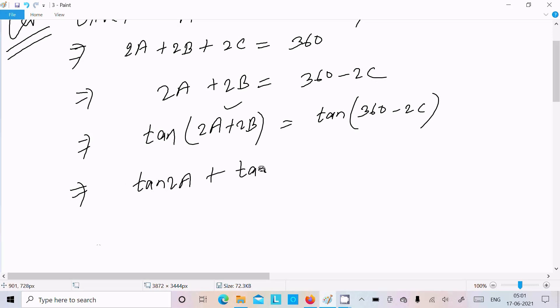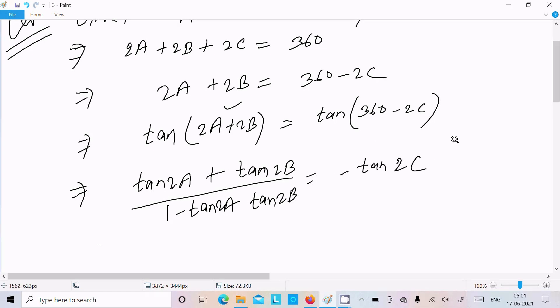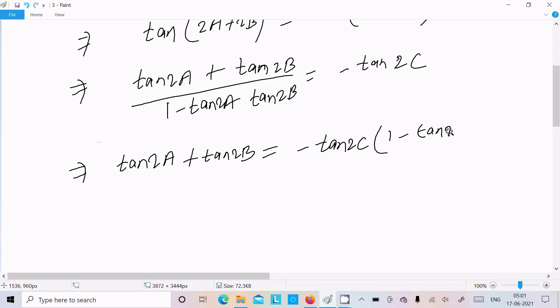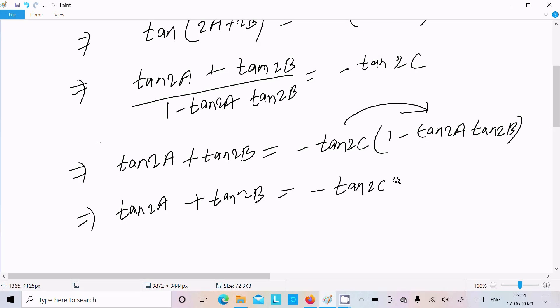Use the formula for tan(A+B), so we can write: tan2A plus tan2B divided by 1 minus tan2A·tan2B equals tan(360 minus 2C), which is minus tan2C. Now do the cross multiplication: tan2A plus tan2B equals minus tan2C times (1 minus tan2A·tan2B), giving tan2A plus tan2B plus tan2C equals tan2A·tan2B·tan2C.